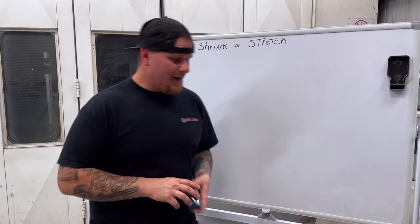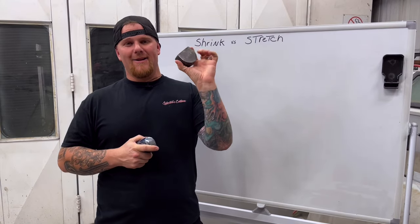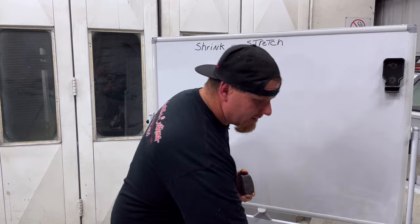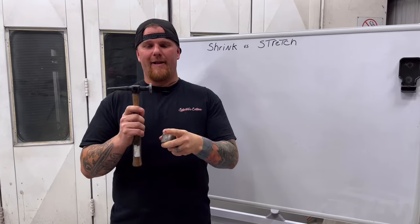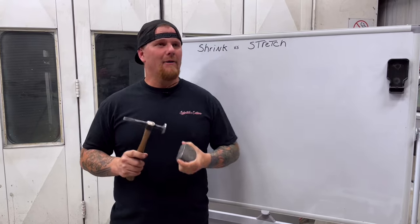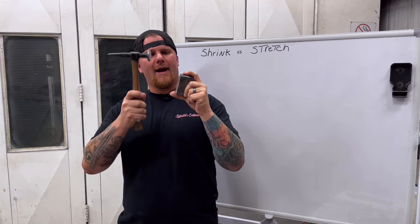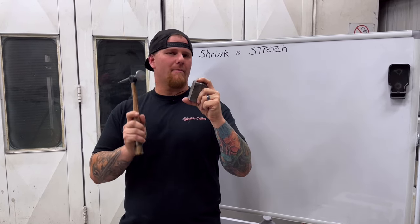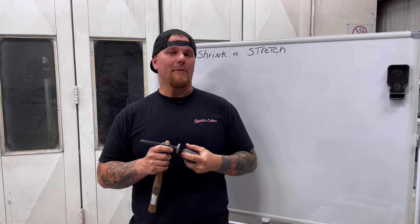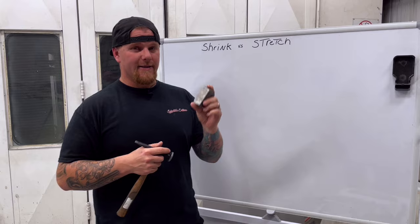Let's talk about the hammers and dollies that we use. I am going to be completely transparent with you guys — this was the only dolly that I had when I started, and one hammer. The hammer I used to use was completely flat with a nice sharp edge around it. What happened every time I tried to take a dent out is I would go at it, putting the dolly on the low and trying to push up and smack around the high. That is what most people do. Although that gets you semi-close, a lot of guys end up with oil canning. That is why we are making this video.